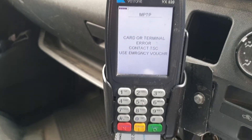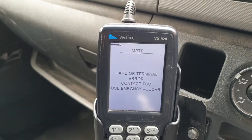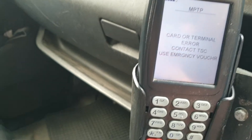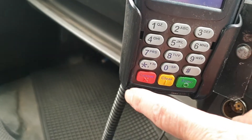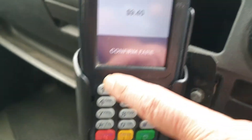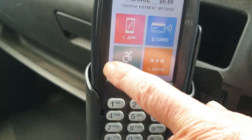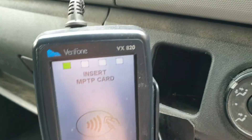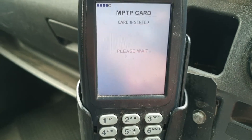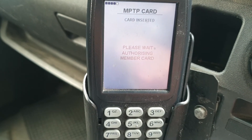Sometimes when you go to put the MP card in you'll come up with a message called card or terminal error. What you do is take the card out, and down the bottom it's come back again. Click confirm fare again and confirm other charges — this usually will fix the problem. So let's put it in again and see if it's going to fix it.